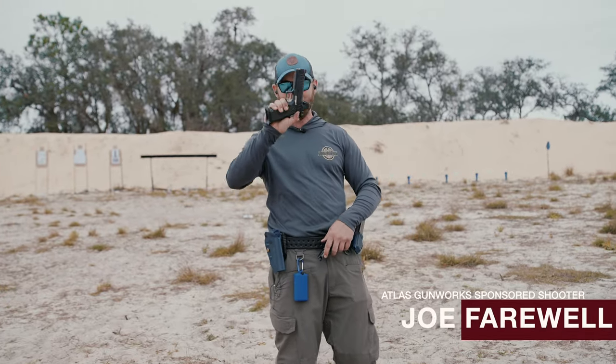All right guys, it is time for part two of the Atlas Apollo video. If you missed part one, be sure to check that out. Let's go ahead and get after it.